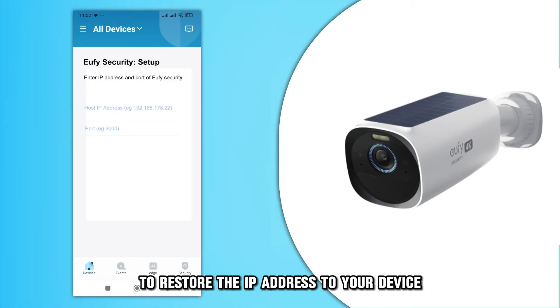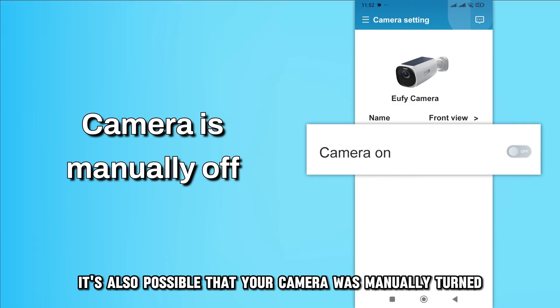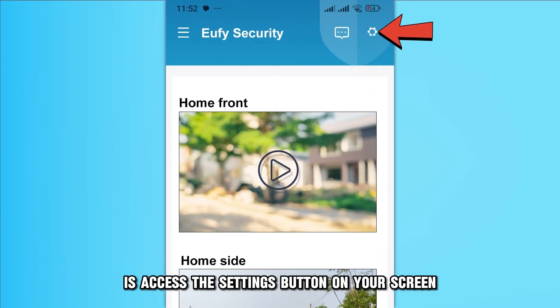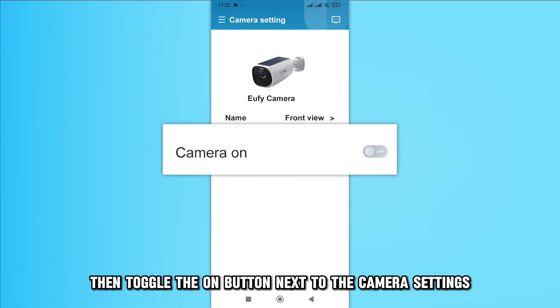Lastly, it's also possible that your camera was manually turned off, leading to the Eufy camera going offline. All you have to do is access the settings button on your screen, then toggle the on button next to the camera settings.